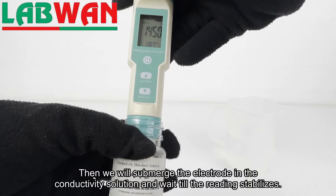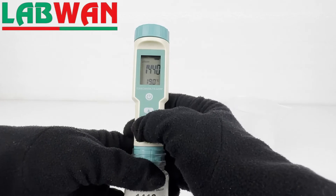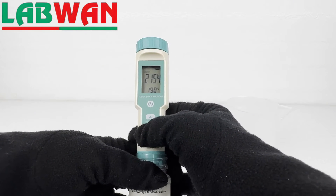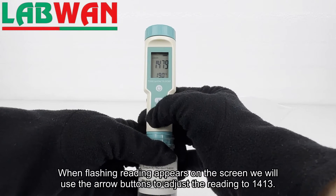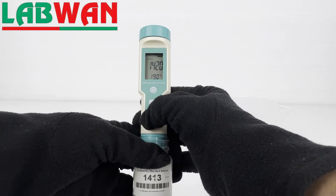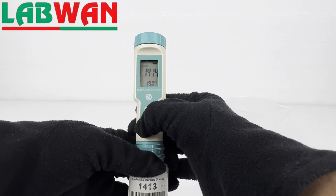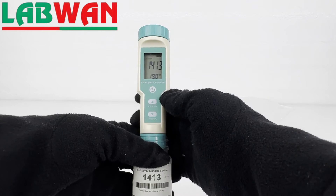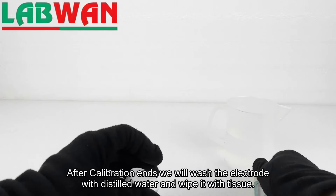Then we will submerge the electrode in the conductivity solution and wait till the reading stabilizes. Once the reading stabilizes we will press and hold the mode cal button. When a flashing reading appears on the screen we will use the arrow buttons to adjust the reading to 1413. After adjusting the reading on the screen, we will wait till the flashing stops. After calibration ends we will wash the electrode with distilled water and wipe it with a tissue.